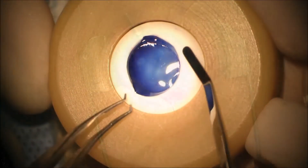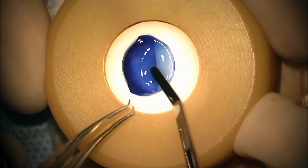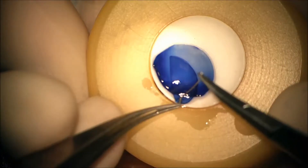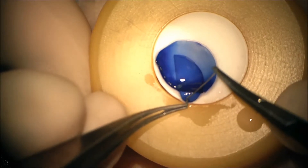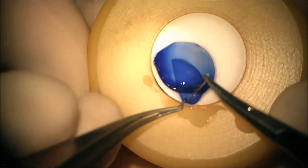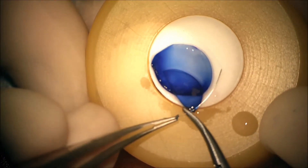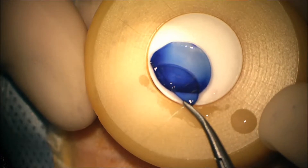Here we make a main wound temporally and extend it. Here's folding the DSEK graft — what we do is using a CTC6 10-O prolene needle, we pass suture partial thickness through the end of the graft as shown.